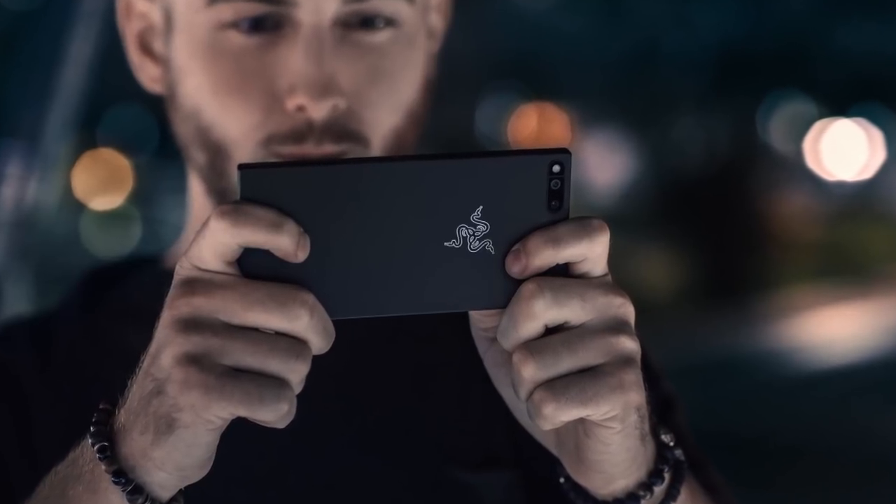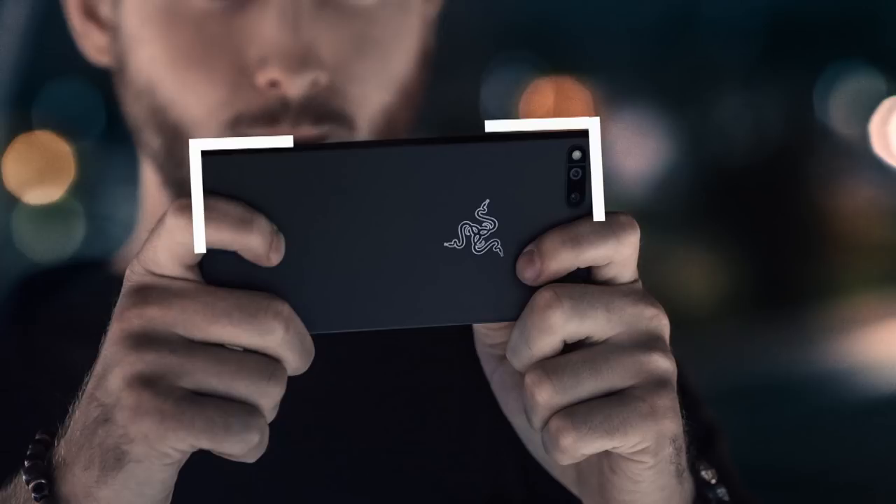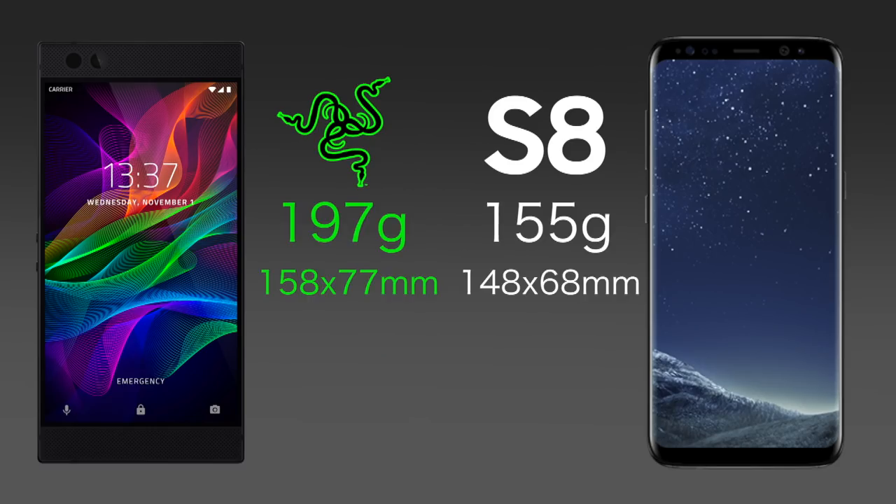The first thing you'll notice about the Razer phone is its buttery smooth right angles. Yes, we forgot to turn anti-aliasing on the phone case, and it is a little thicker and heavier than some of the other phones out there, but we're not concerned about making a wafer-thin product. Our brand name is Razer. With more weight and girth than the Samsung, you will feel large and in charge with a smaller screen.